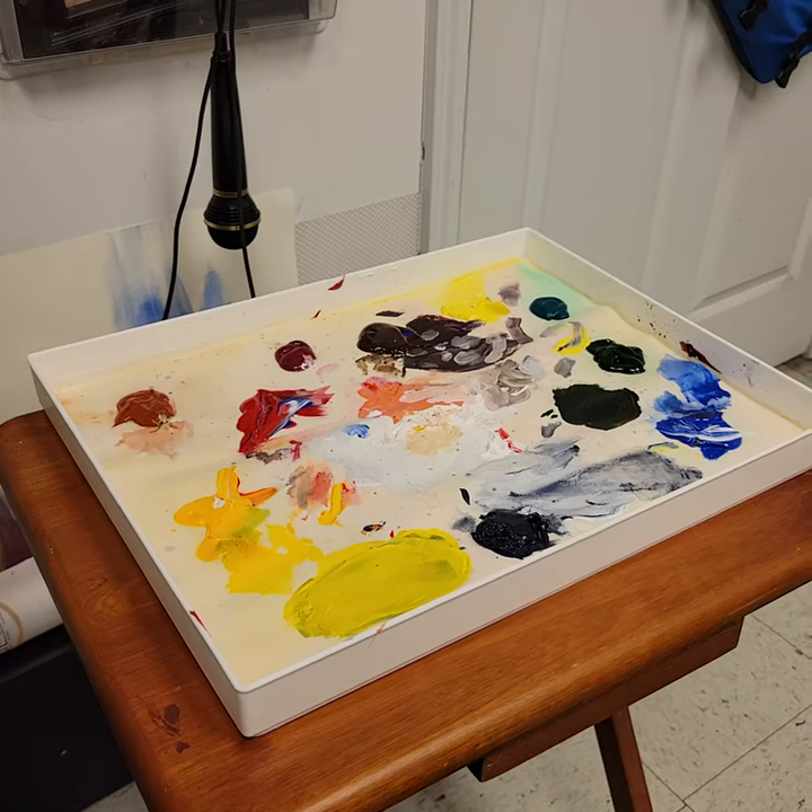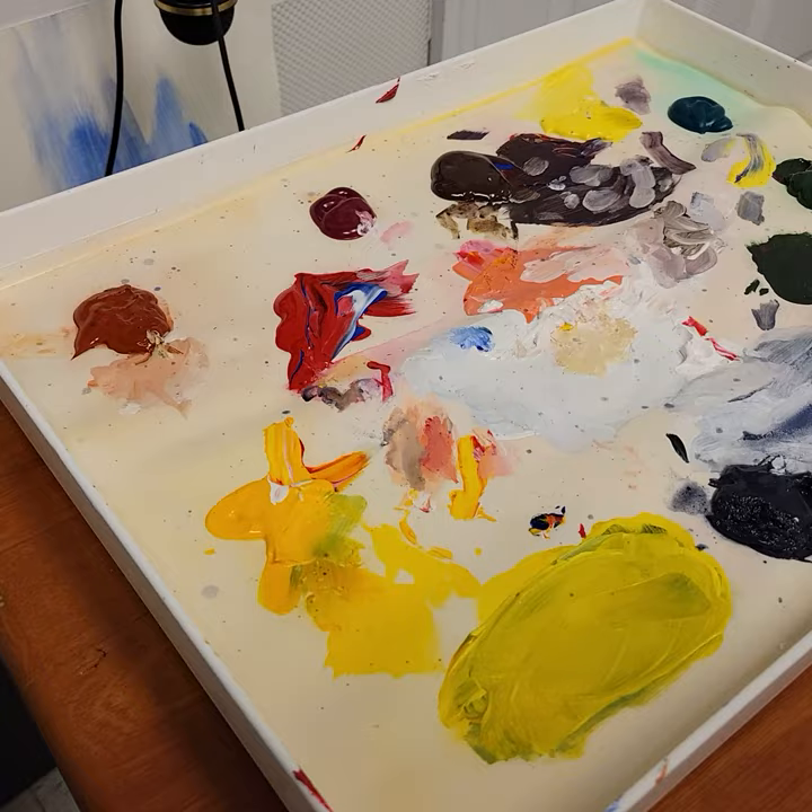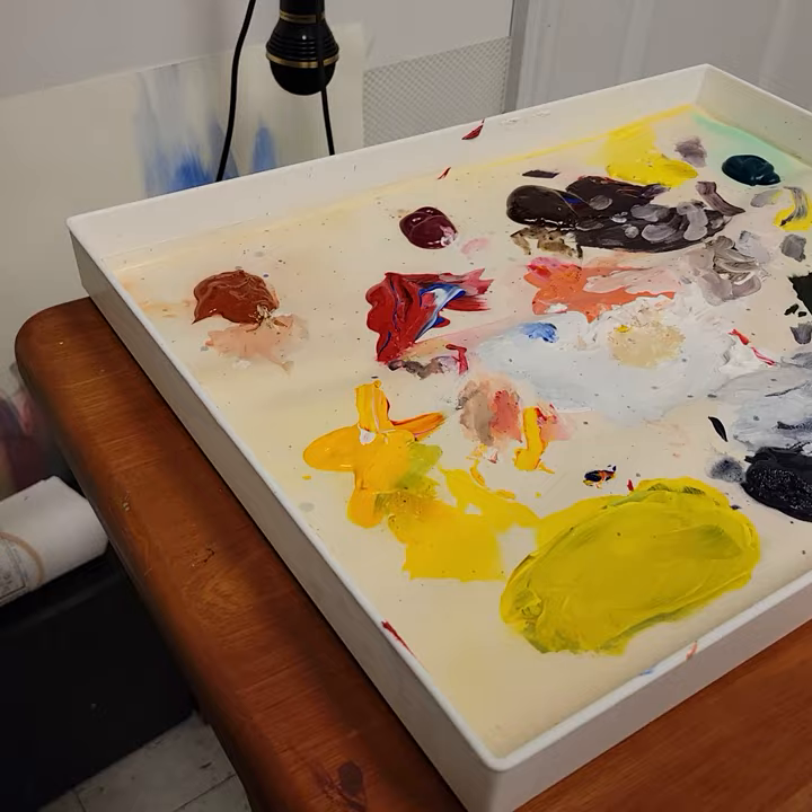So, Nora, this is Dad's, Granddad's palette here. This is acrylic paint. And you'll notice that that palette's kind of a dish. And I actually have a red top that goes on that, like so.